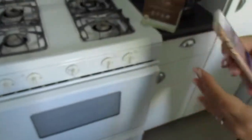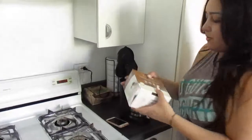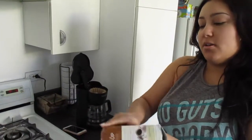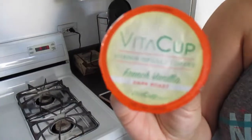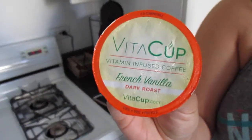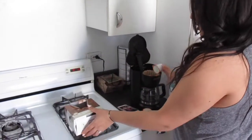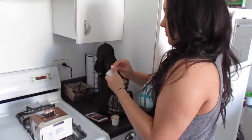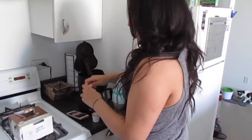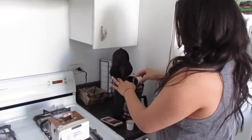We ended up purchasing this one off Amazon because it had faster shipping than coming directly from VitaCup. We got the French vanilla flavor. We're going to do two pods — we've already filled our coffee maker with 8 ounces per pod, so 16 ounces of water, basically two cups. They said you should have no problem just peeling back the pod and dumping the coffee grounds in.